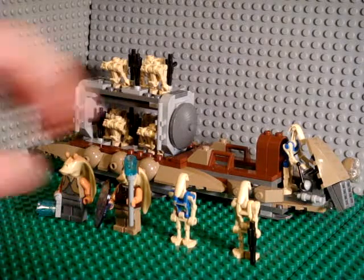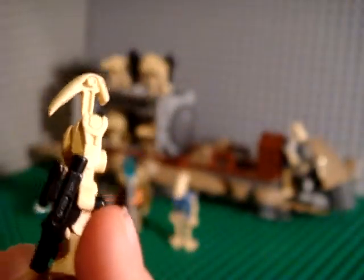Alright, so on to the set. It comes with eight regular battle droids. We've seen them before — like, a lot of sets.